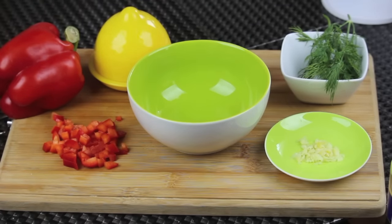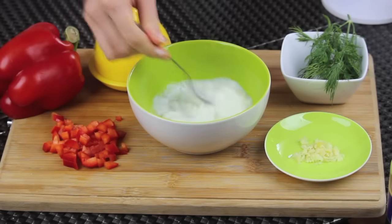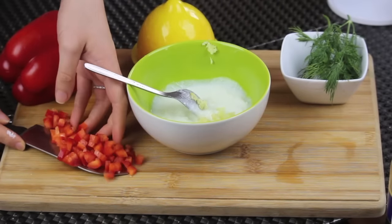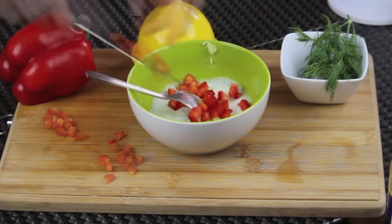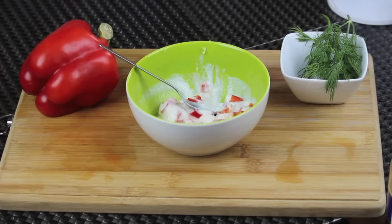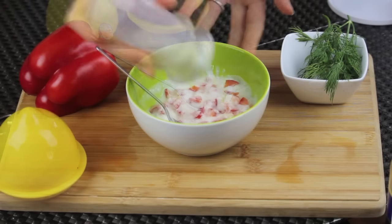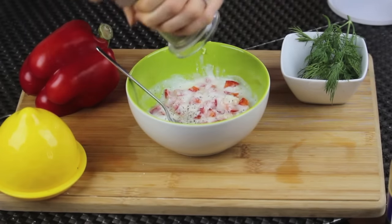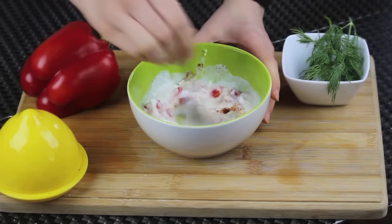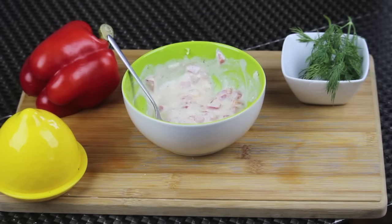Meanwhile I'm gonna do the yogurt sauce. In a bowl I'm putting some yogurt — you can use sour cream if you like. Give it a slight stir. Now I'm adding some mashed garlic, along with finely chopped red bell peppers. You can use green if you want, but red bell peppers have a great taste and give a nice color. I'm adding just a bit of lemon juice, salt, black pepper, and finally just a little bit of paprika. Mix very well until everything is combined, and your yogurt sauce is ready.